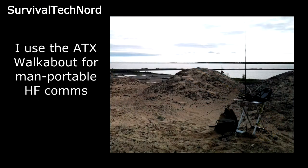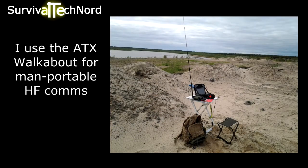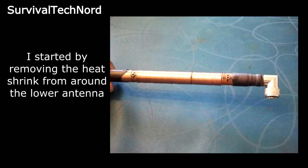Many of you already know that I use the ATX walkabout for man-portable HF communications. But after more than a decade with this awesome antenna, it started to let me down. Not being one to throw things away, I decided just to open it up and take a look at the problem.